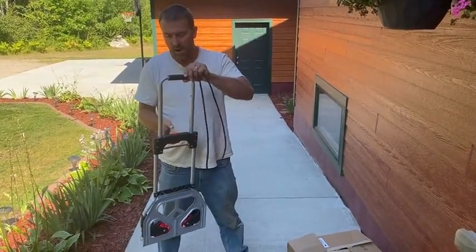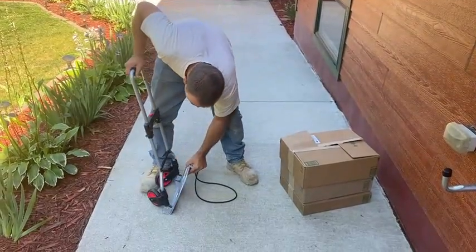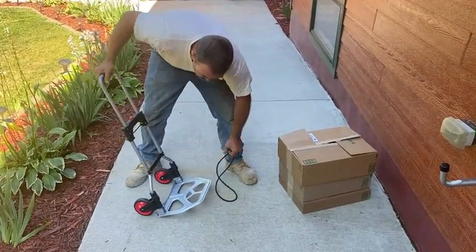Simple push button, handle extends up. Push down, wheels fold out, tray goes down.